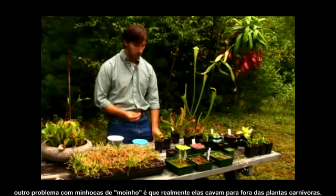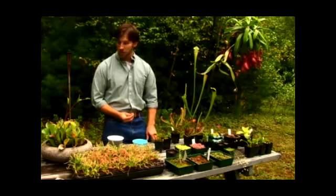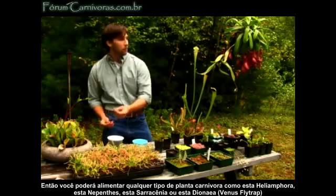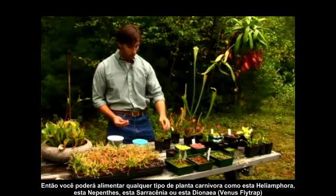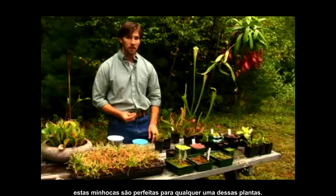Another problem with mealworms is that they'll actually burrow out of the side of your carnivorous plant. You can feed any type of carnivorous plant — like this Heliamphora, these Nepenthes, these Sarracenias, or the Venus flytrap. These worms are perfect for any of these plants.